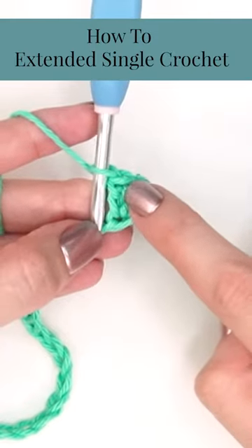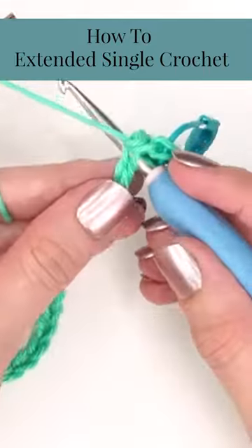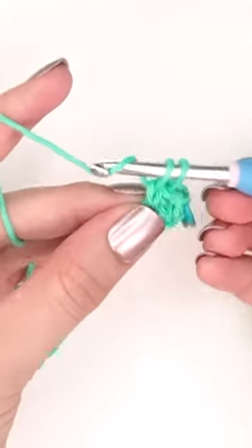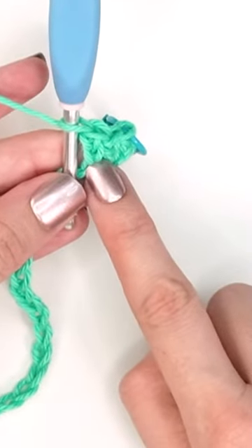Learn how to do the extended single crochet. To do the stitch, we will enter into our very next stitch, yarn over and pull up a loop, then yarn over and pull through one loop on the hook, yarn over and pull through both loops on the hook. And that completes the extended single crochet.